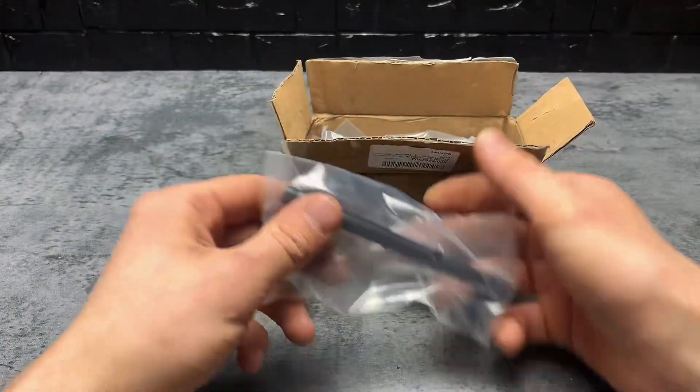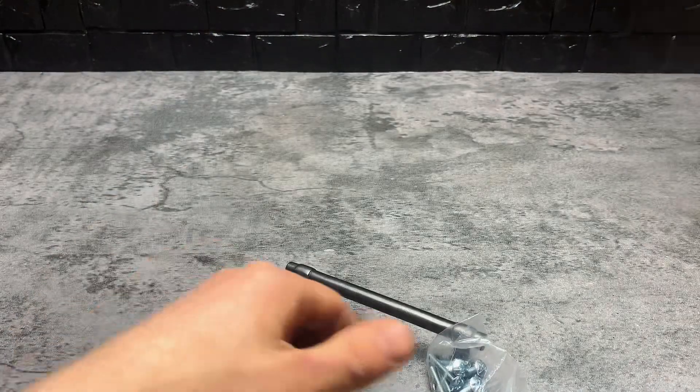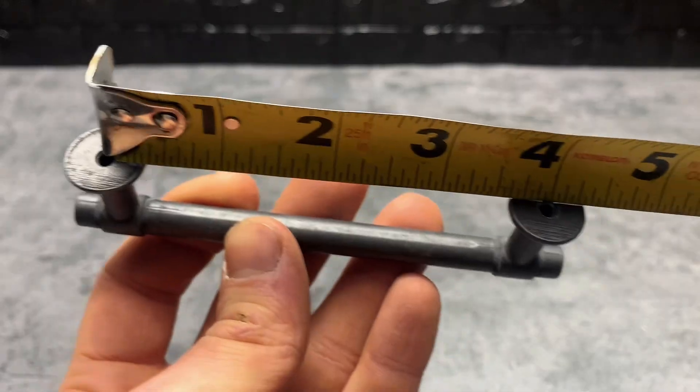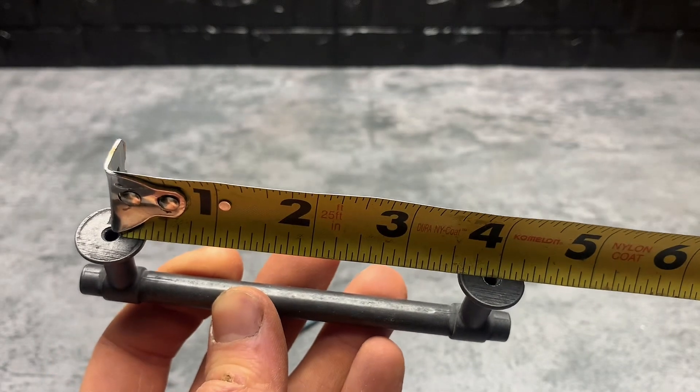These come individually packed and have a separate baggie for all the screws. I bought these in the five inch length and they're one and an eighth inches tall with a four inch on-center spacing between the mounting holes.